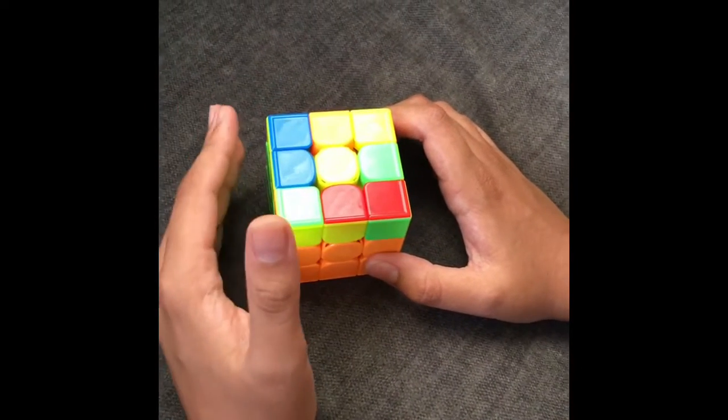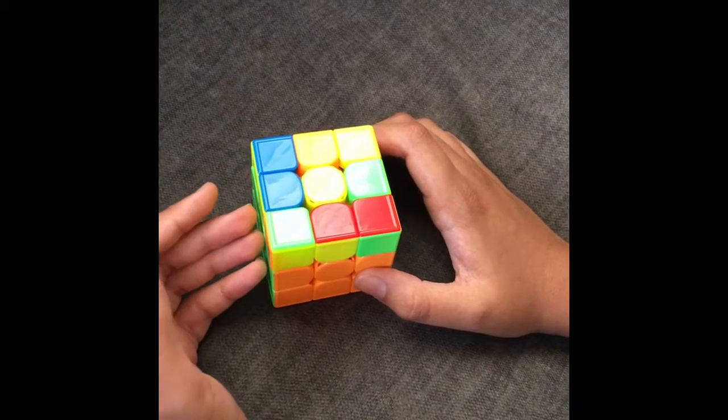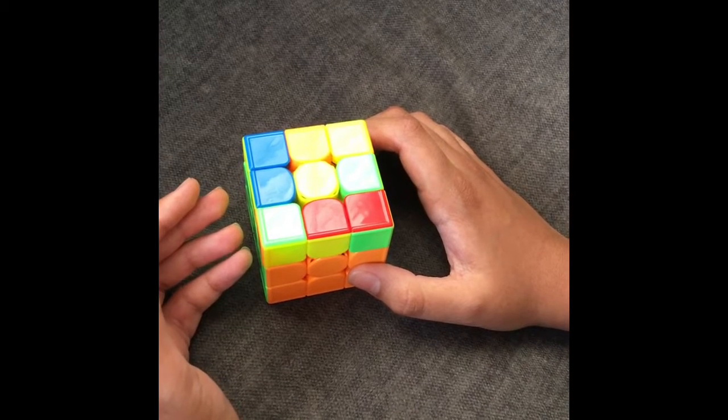Hello, my name is Suhan Desai, and for today's video, I'm going to show you the third part of solving a Rubik's Cube, which is 2-Look OLL, which means orienting the last layer.